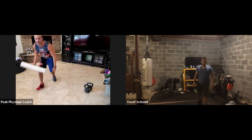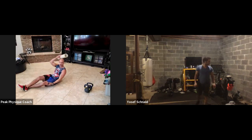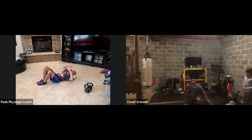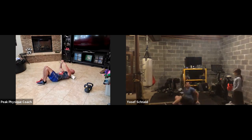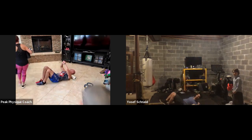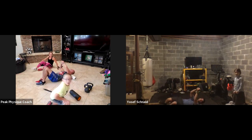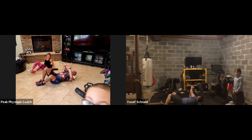We're going to start from the top of our body, from our neck. So you're going to put this underneath your head, underneath your neck, and just roll side to side on your neck. We're just going to spend just a couple seconds in each one of these. You don't want to spend a ton of time there. Just rolling side to side on your neck.